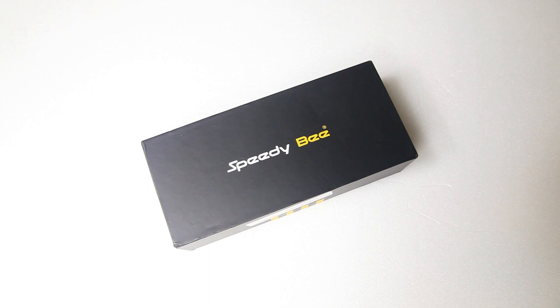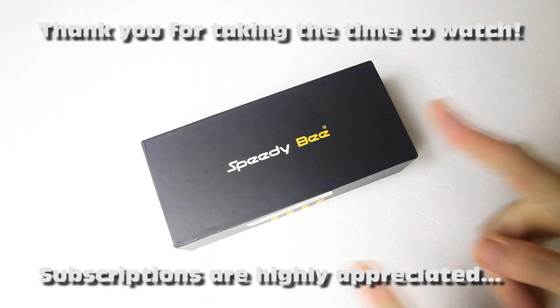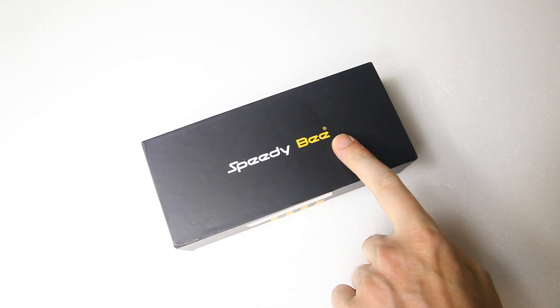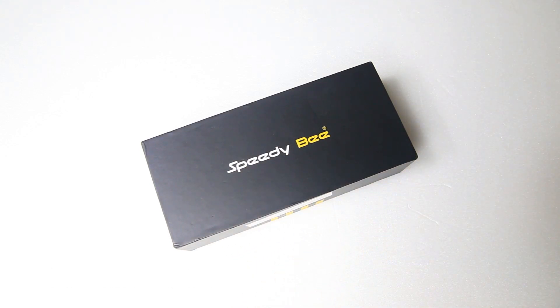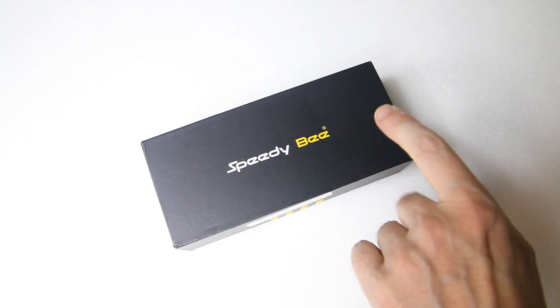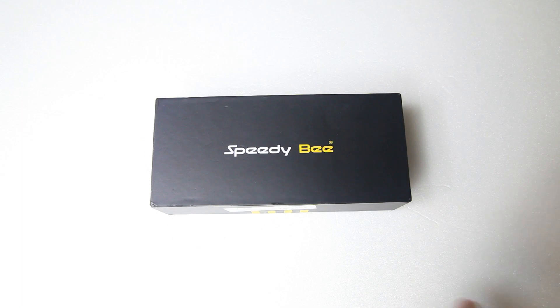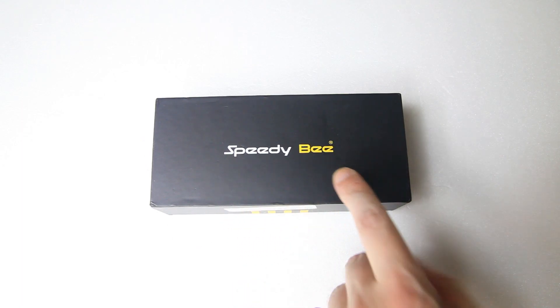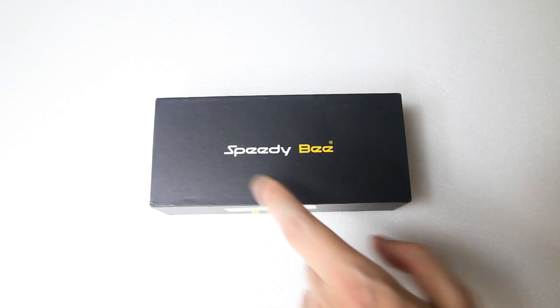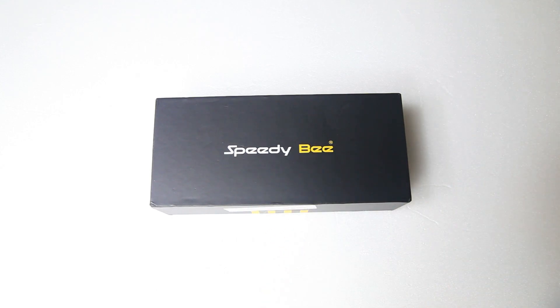Hi there guys, welcome back to the Dutchessie channel, thank you very much for tuning in. I have a box from Speedybee — yes, you've seen the title of this video. This box contains a quadcopter frame for a 5 inch quadcopter, and as you probably know this is Speedybee's first quadcopter frame. In this video we're going to take a close look at this frame — is it any good, is it an option for you or for me, and are there things that Speedybee should improve on this frame?